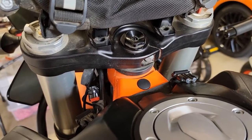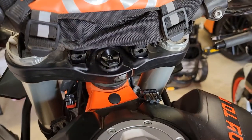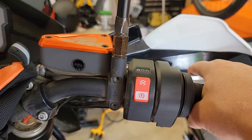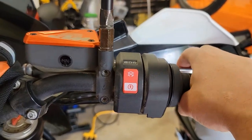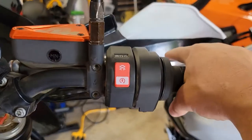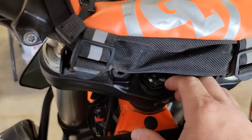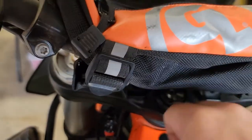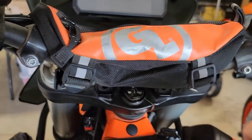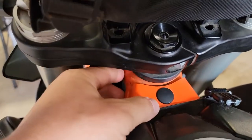Hello everyone, Oregon Moto John. We're just going to tighten up our headset. A good way to know your headset is loose is when you put on your brake going down a hill — it typically has to be the front brake, or even coming to a stop. If you put on the brake and you feel a little bit of a shift, it's pivoting forward and back when you let off, and you'll feel a little chunk chunk — that's free play coming from the headset.